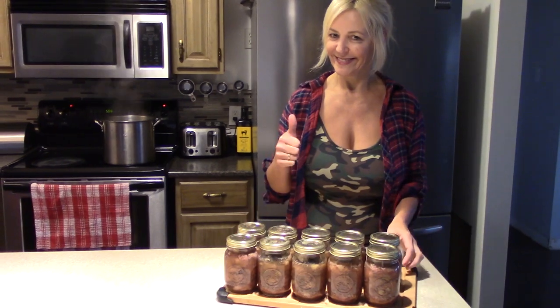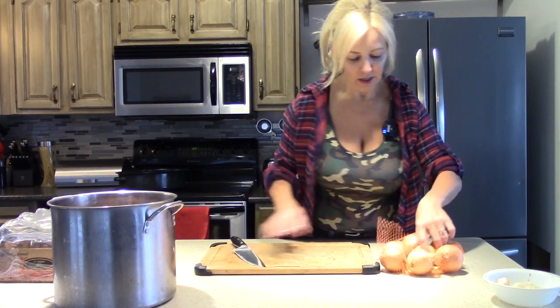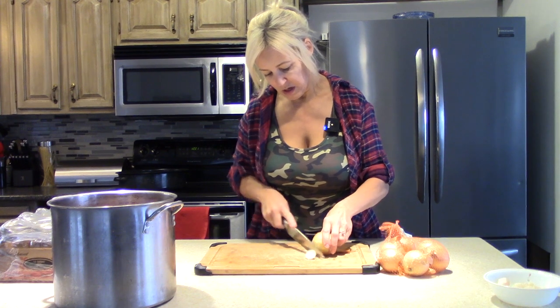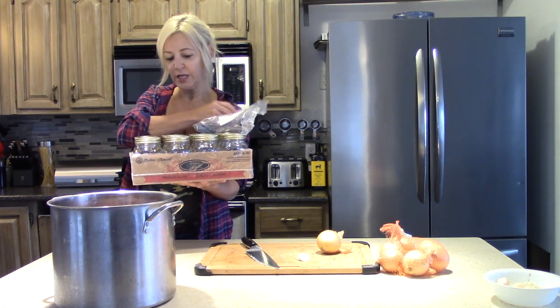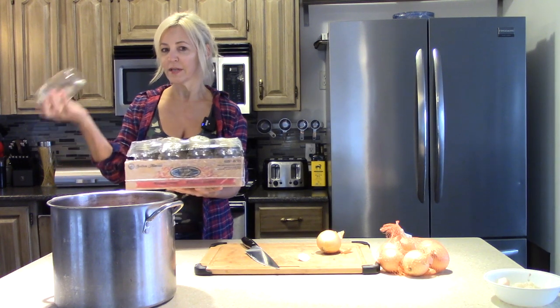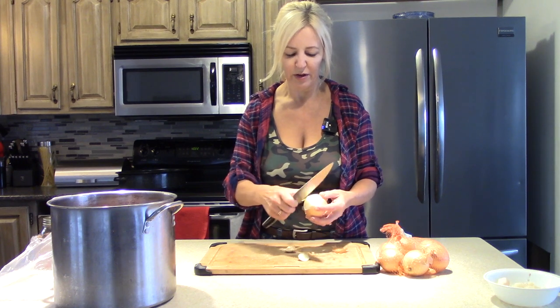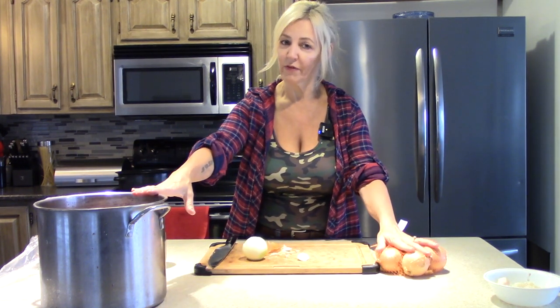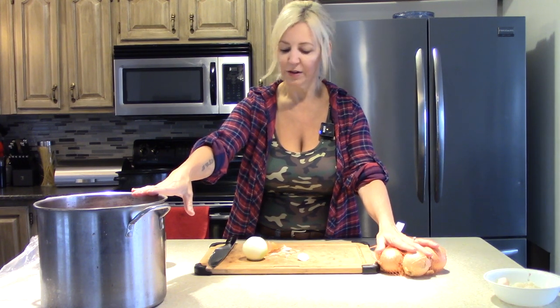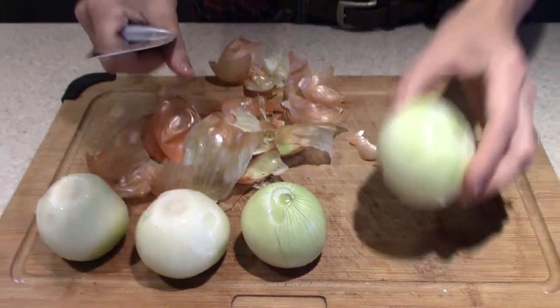Alright, here we go — bottled deer. First, we're going to get our onions, which I've cut up here. I should mention, my mason jars have already been sanitized. Make sure you sanitize your bottles and lids — just pour hot water in the bottles and on the lids. I've been doing this for a few years and it works well. All you really need is your jars, meat, onions, pork fat, and salt. Super easy and absolutely delicious.